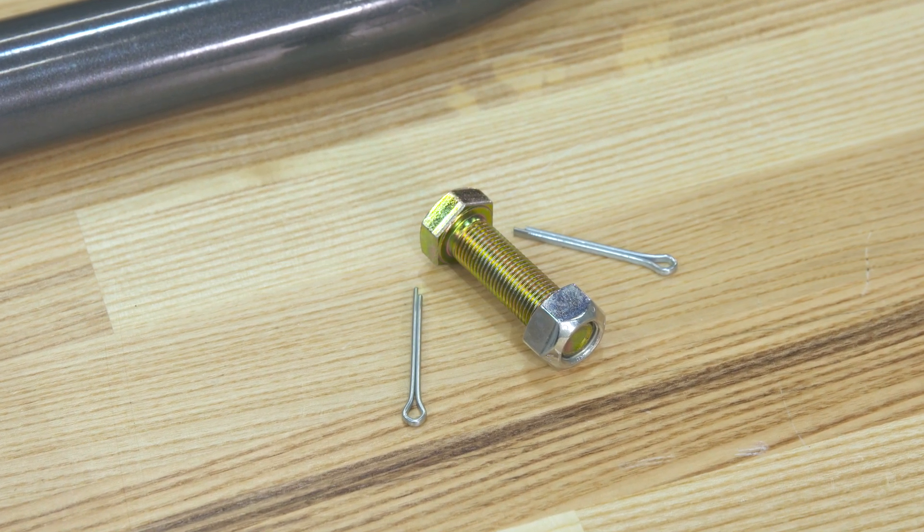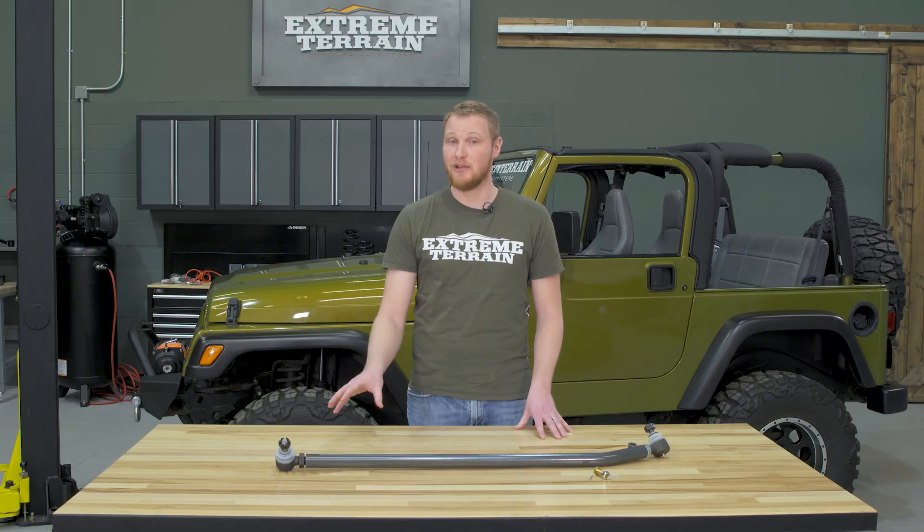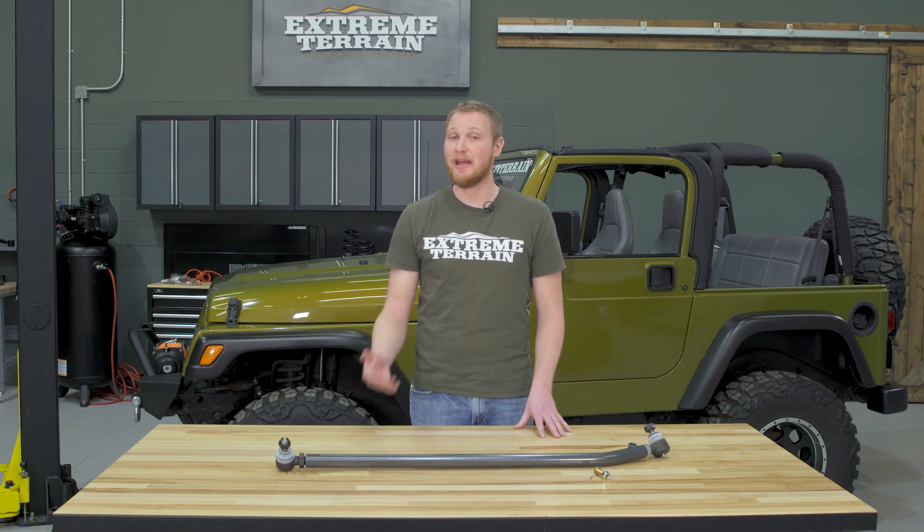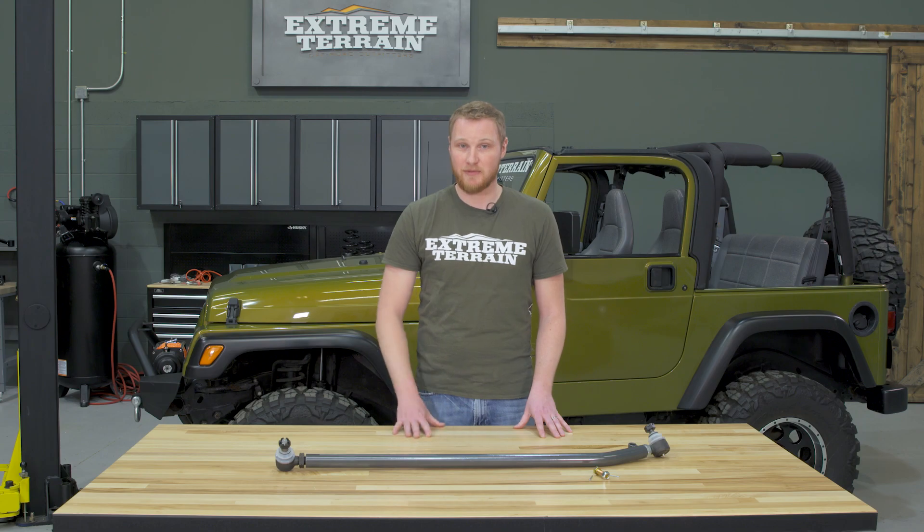You want to hit the pitman arm or the steering knuckle on the side perpendicular to the tire rod end. That should pop them right out. If you're still having some trouble, you can use a puller if you have one available. Once you have the factory drag link removed, you can install the new one with all the included hardware.